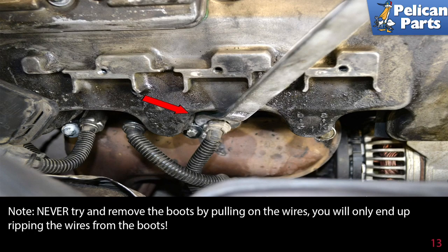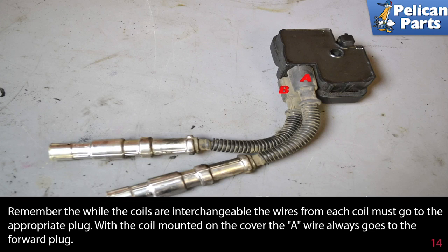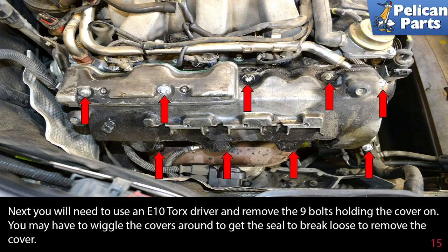Never try to remove the boots by pulling on the wires — you will only end up ripping the wires from the boots. Remember that while the coils are interchangeable, the wires from each coil must go to the appropriate plug. With the coil mounted on the cover, the A wire always goes to the forward plug.